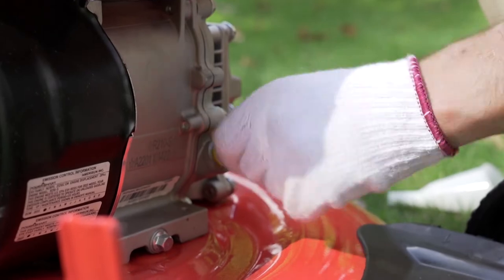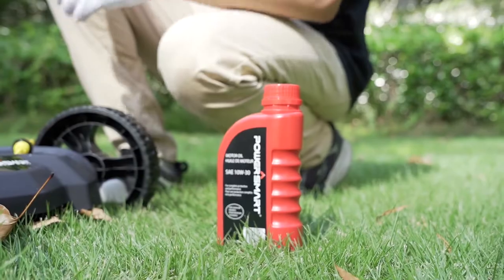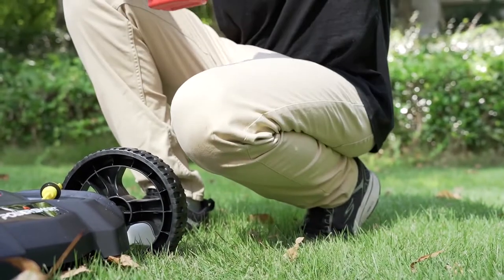First cause: too much or too little oil. Check the oil level with the dipstick. Make sure the oil level is between the upper and lower levels.